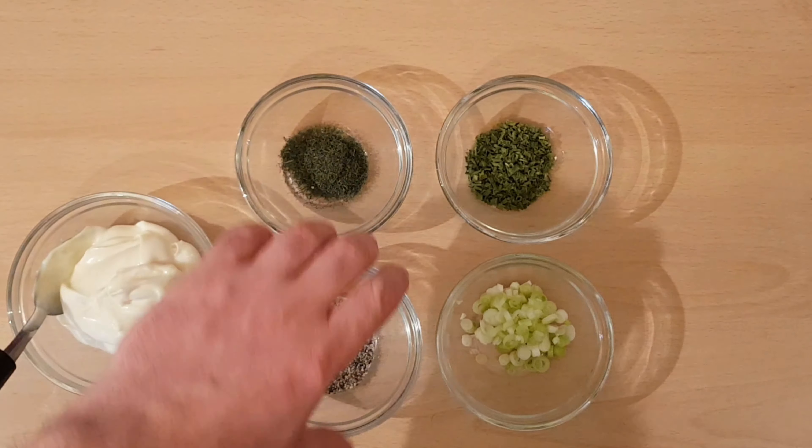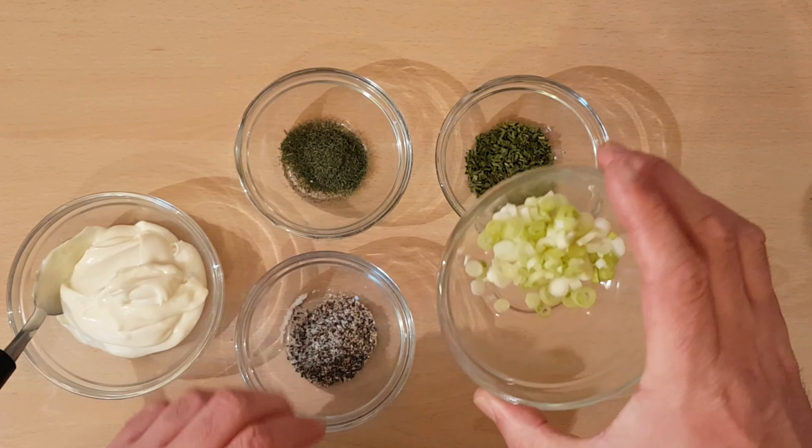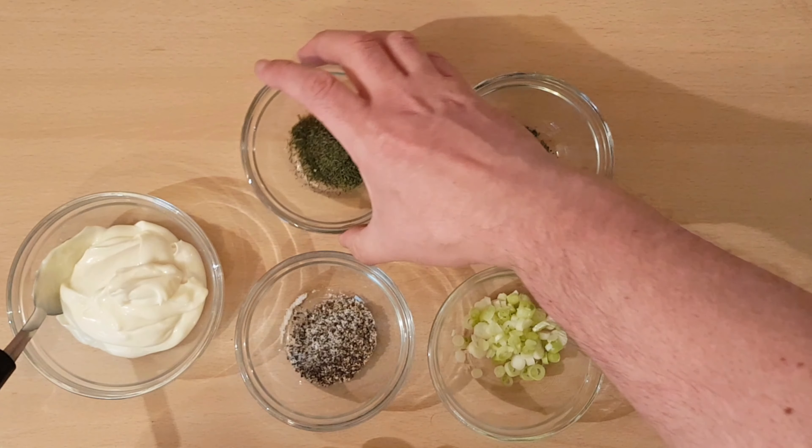So what we're going to add to our potato salad is mayonnaise, salt and pepper, some spring onions, chives and dill.